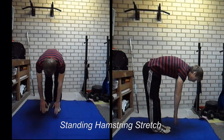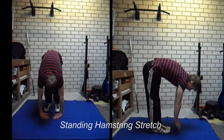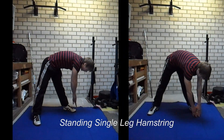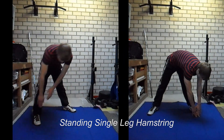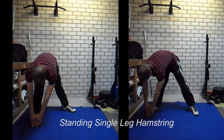The first exercise is a standing hamstring stretch, and this is probably an exercise that you already know. You can try to touch the floor if you are flexible enough; otherwise just make sure that you keep your legs completely straight without bending your knees and reach towards your toes.